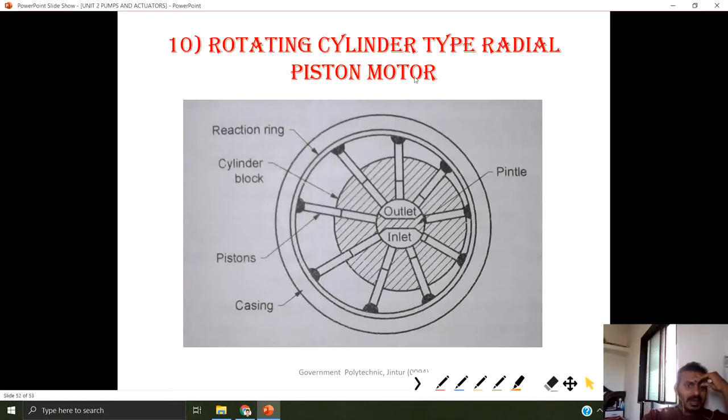Last is the rotating cylinder type of radial piston motor. Pressurized fluid is provided at the inlet port. This pressurized fluid pushes the pistons outward, the gap increases, and meanwhile we get the rotation of the cylinder block. When the gap is decreasing, the fluid accumulates and exits through the outlet port to the tank. This is the working of a rotating cylinder type of radial piston motor.